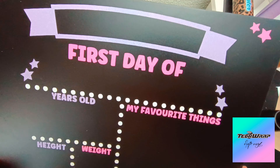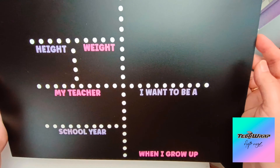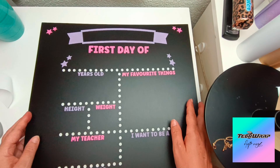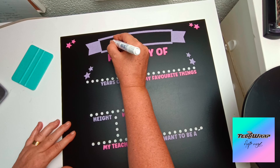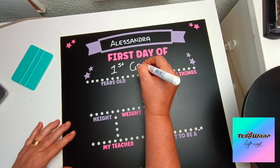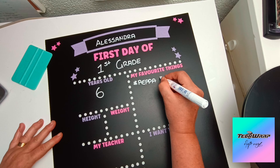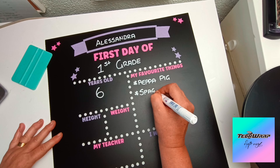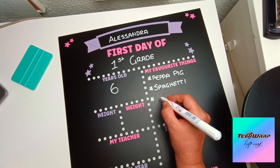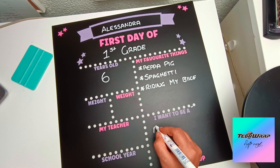And that is our chalkboard done — I love the colors! These glitters really do sparkle; it's a bit hard to capture on camera. Now I'm doing an example of how I would fill it out for one of my daughters. Alessandra is her name — first day of first grade, she's six years old, and her favorite things when she was six were Peppa Pig, spaghetti, and riding her bike.